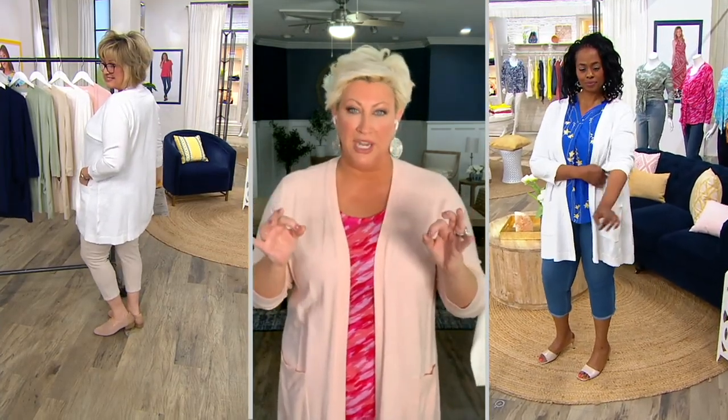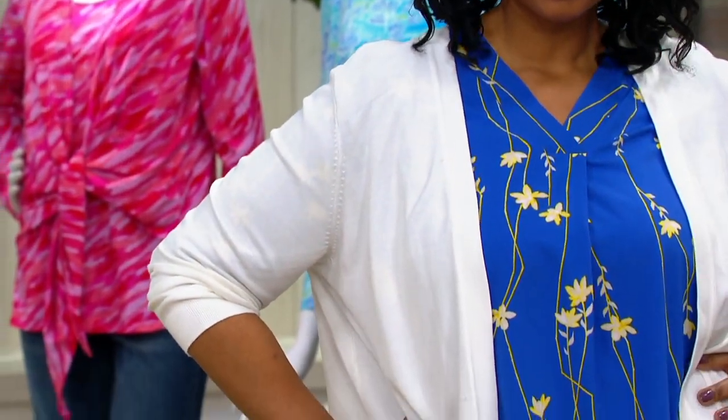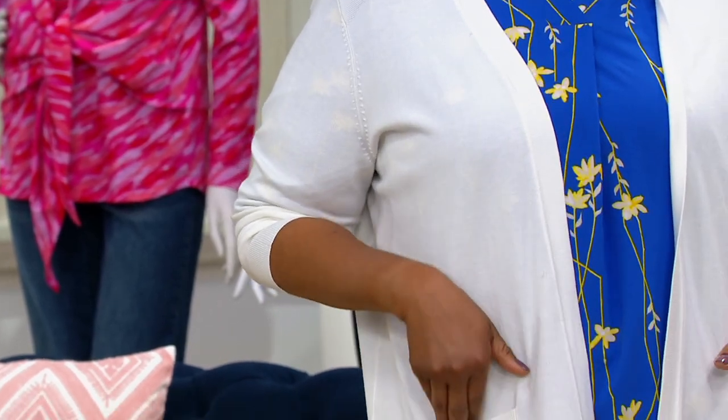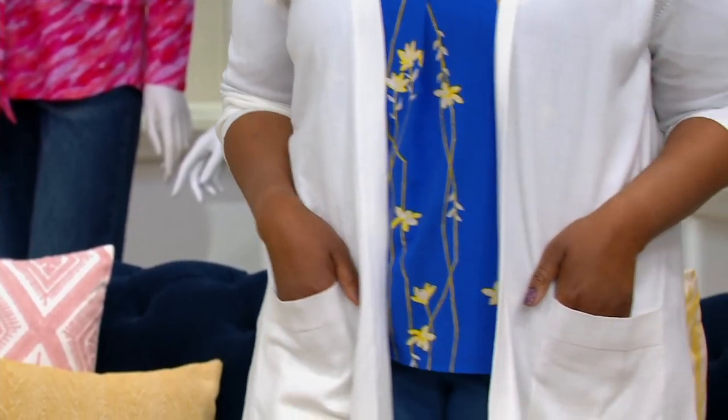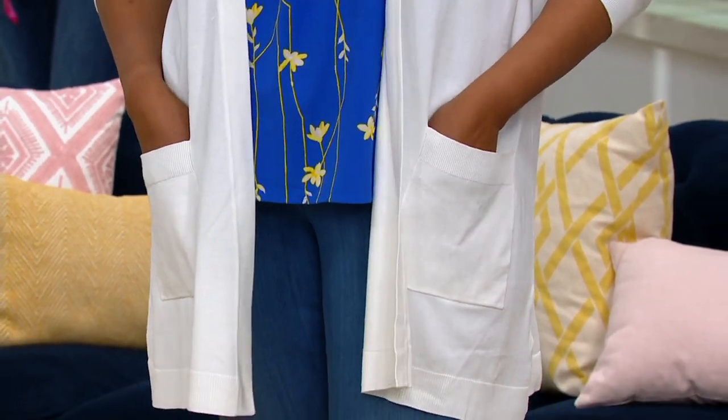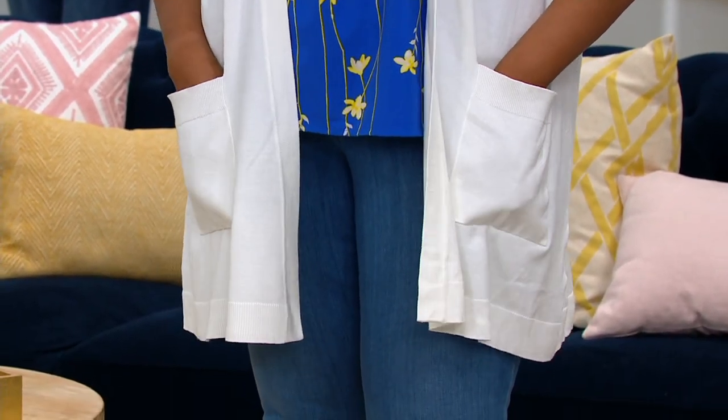This is a fully fashioned, full needle sweater with three-quarter inch sleeves. We did this in fall and you guys said please bring it back in the spring — and we did. Last year we couldn't keep it in stock. We brought it back this year with that new white. It is seriously the perfect workhorse cardigan in your wardrobe. It's got those deep pockets. The length is perfect — even for my petite girls, it's going to hit you in the perfect spot.